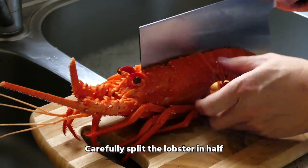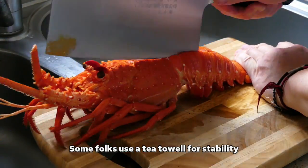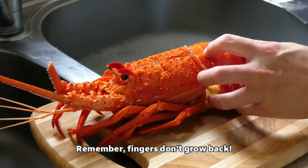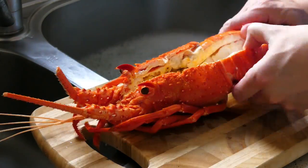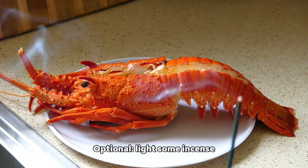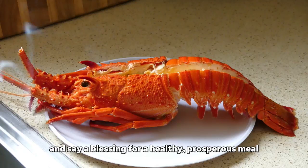Carefully split the lobster in half. Light some incense and say a blessing for a healthy prosperous meal.